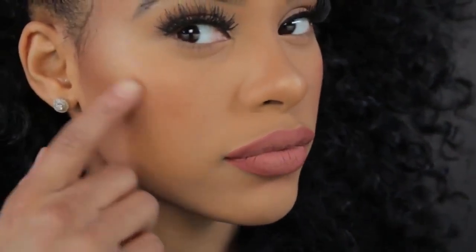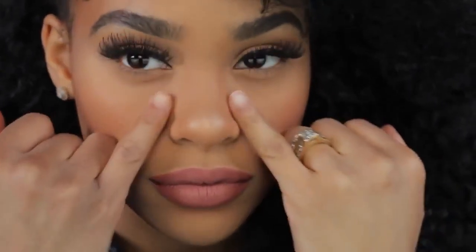But doing some of these steps will definitely help your makeup last longer throughout the day. I really hope that my tips were helpful. I hope you enjoyed this video. Make sure you subscribe, comment, and thumbs up if you liked it. And I'll see you in my next video. Deuces!